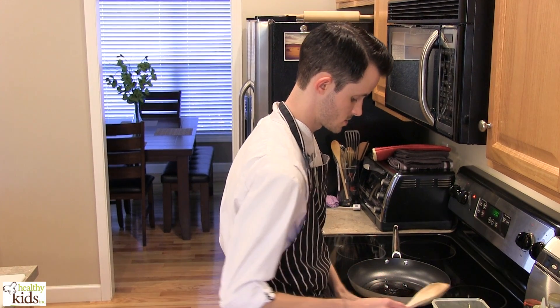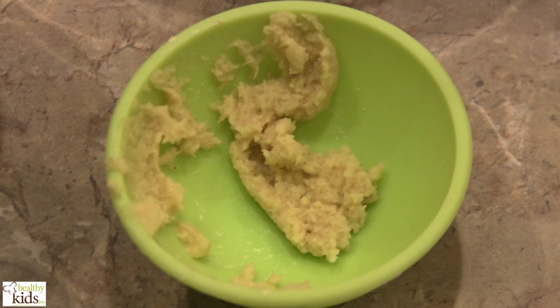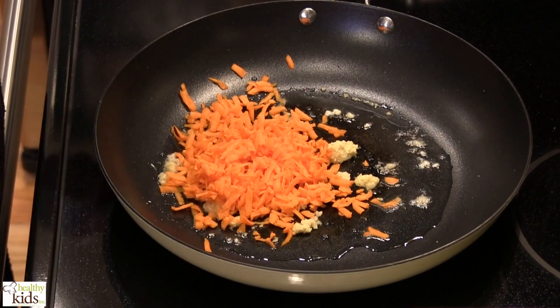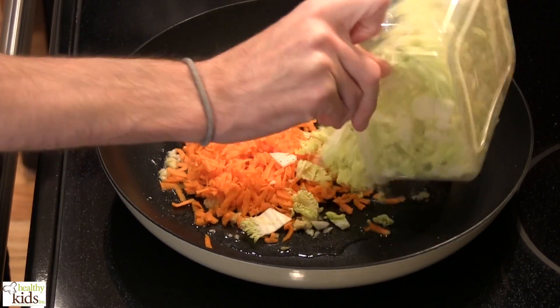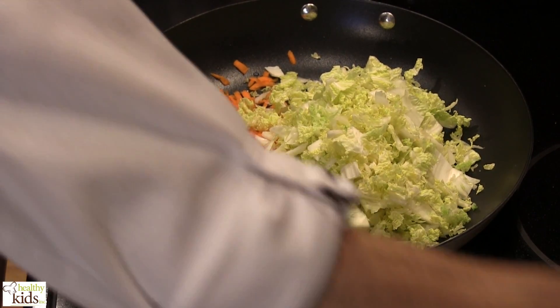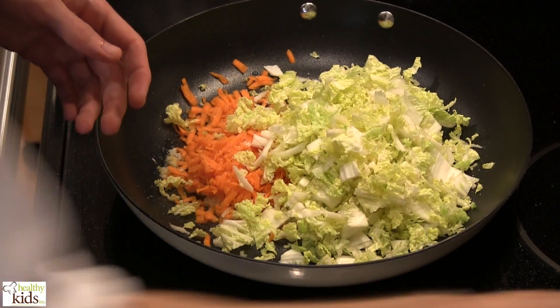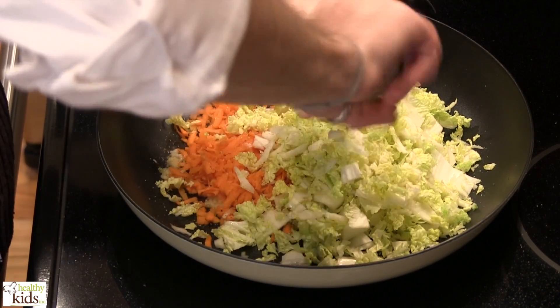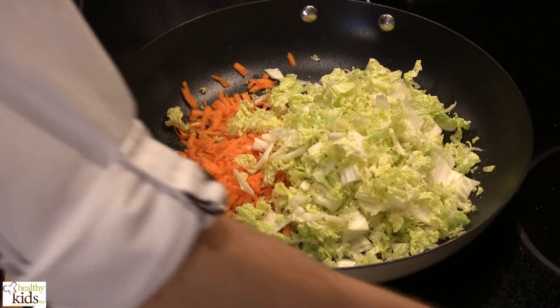We're going to begin by sautéing some ginger and garlic which have been minced. Next we want to go in with our carrots, and we have some cabbage, a sprinkle of salt, and fresh cracked black pepper.